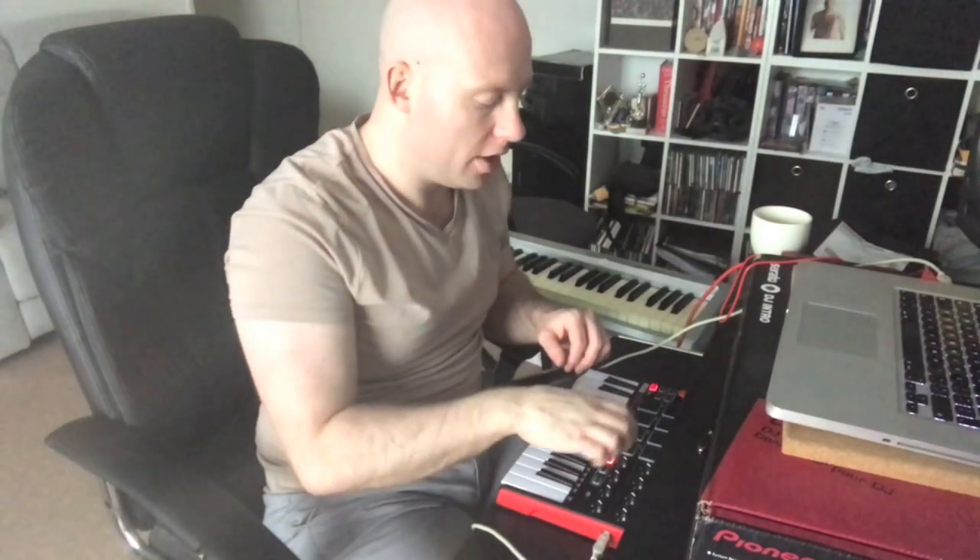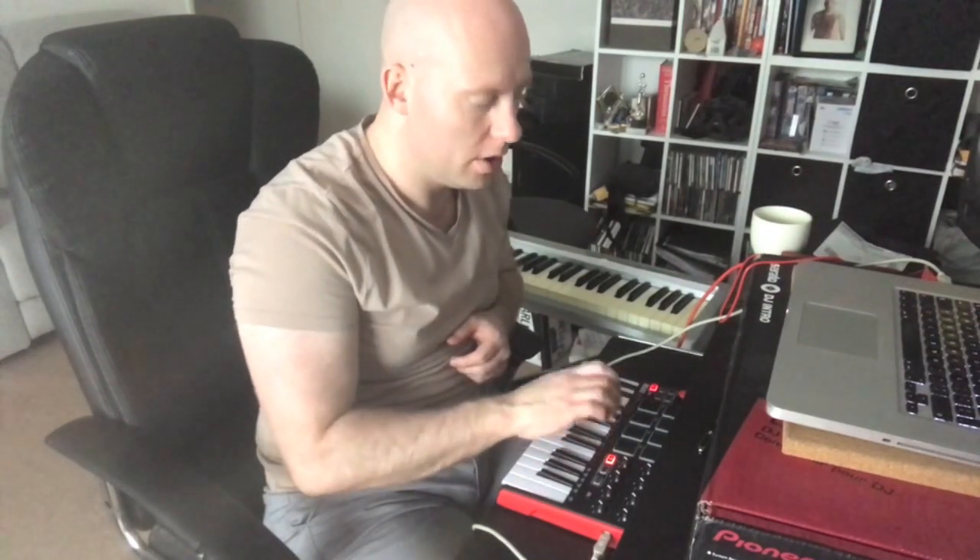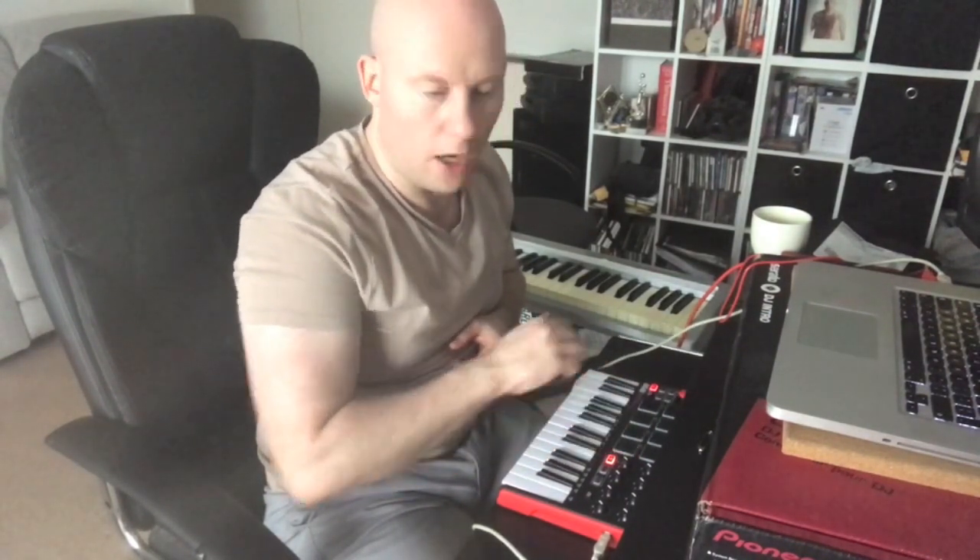Drum sounds now. We've got kick, snare, a cheeky rim shot — rim shot, either way it sounds a bit filthy. And a cheeky little crash cymbal and a closed hi-hat.